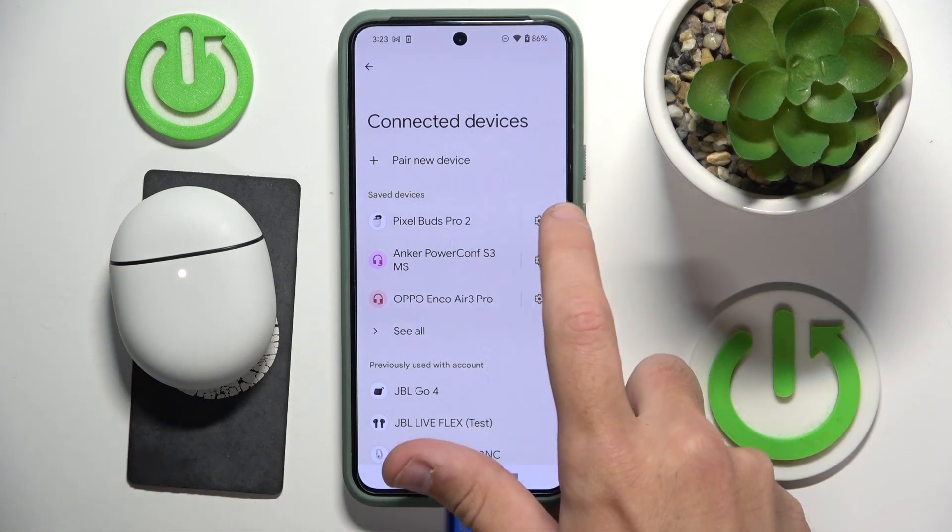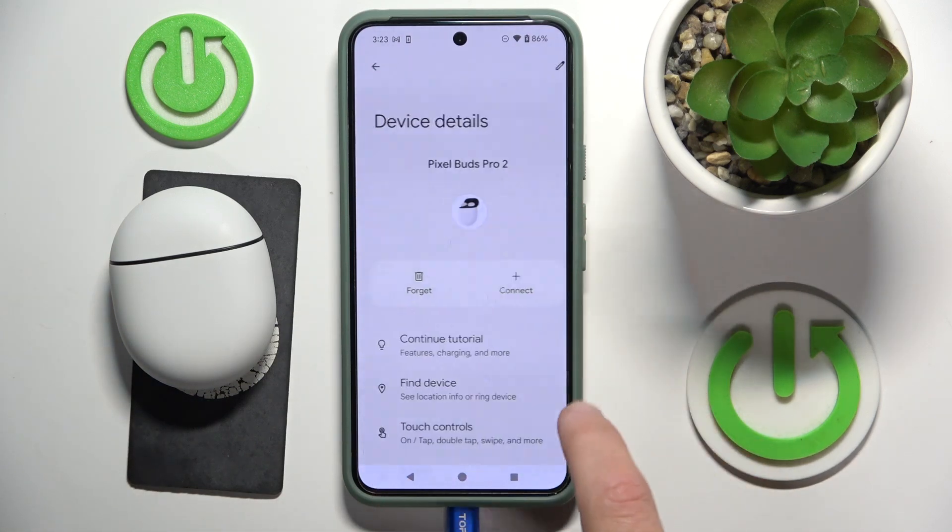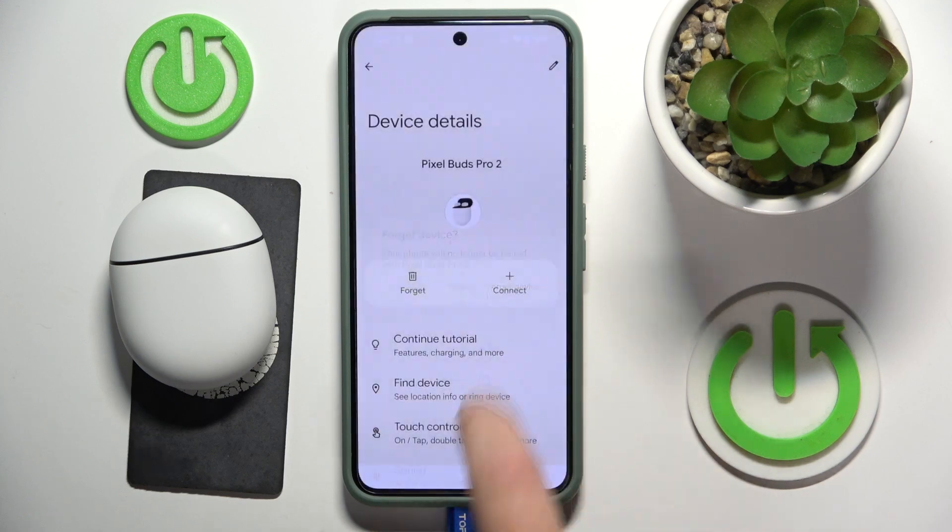Then click on the settings icon, or the information icon if you have iOS, then forget — forget device.